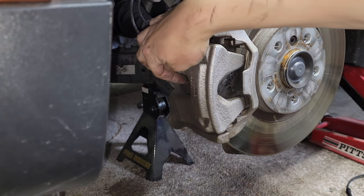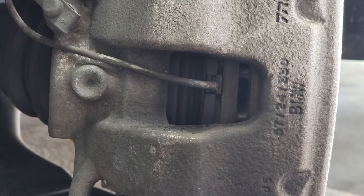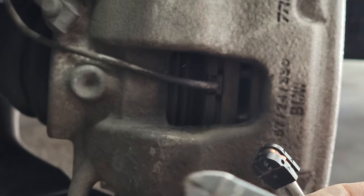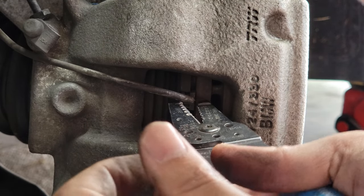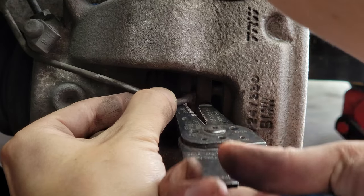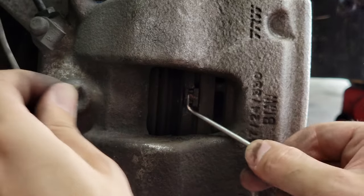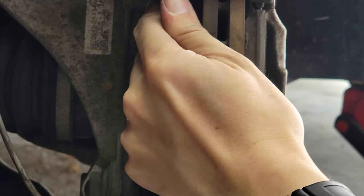BMWs have a brake pad wear sensor right there — this is what it looks like. You should be able to just take some pliers and pull it out. Here I'm struggling to remove the sensor; I'm sure there's a good way to remove it but I couldn't. Instead, what I found to be much easier is to just snip the wire, remove the caliper, then remove the brake pad. These sensors are one-time use only anyway, so it's okay to do this.